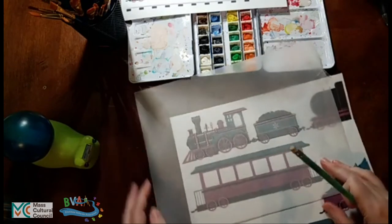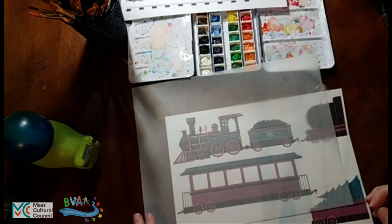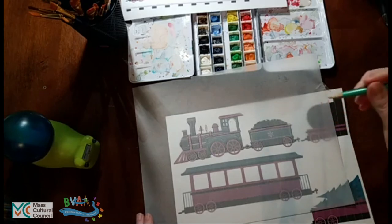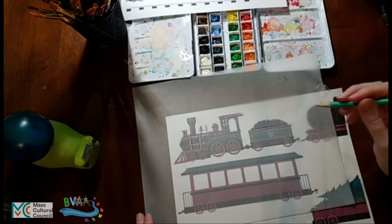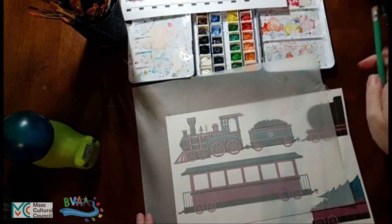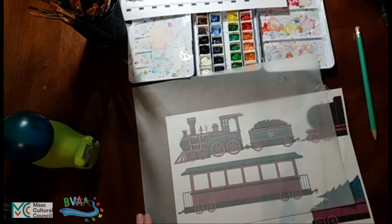That's enough to get started. If you were doing a very important project where you wanted every single last detail, you could go through every line extremely carefully and use the eraser to fix where you didn't get a line quite right. But in general the idea here is to show you how tracing paper works.